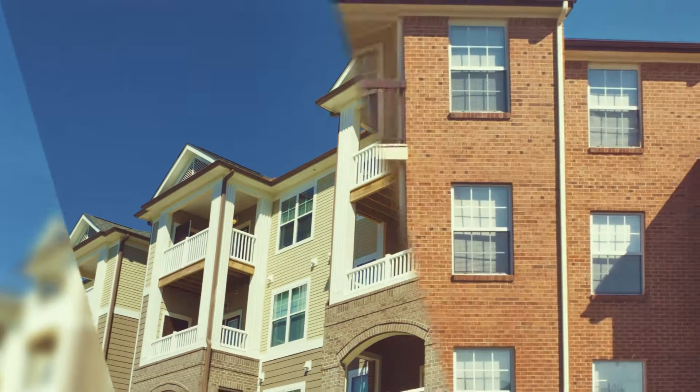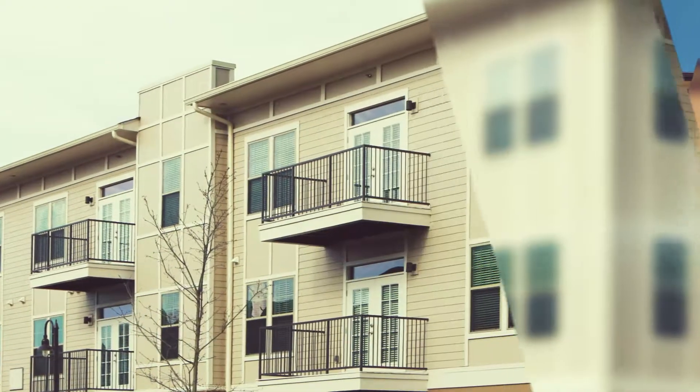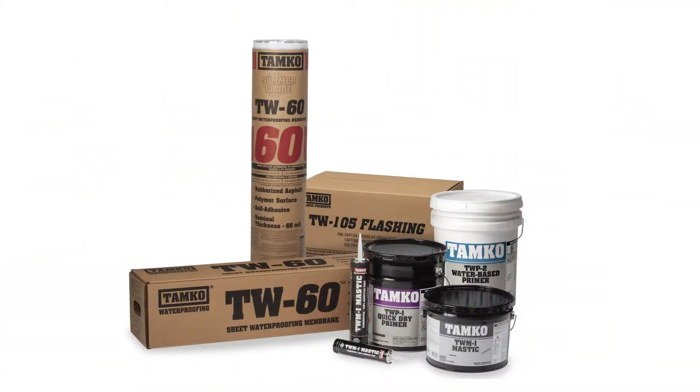Get tough on water with TAMCO's Balcony Breezeway products for single and multi-family projects. The following products work together to help waterproof your project.